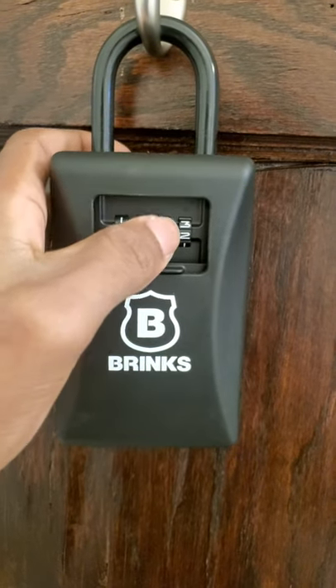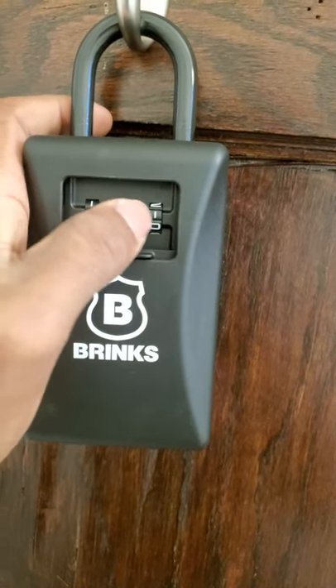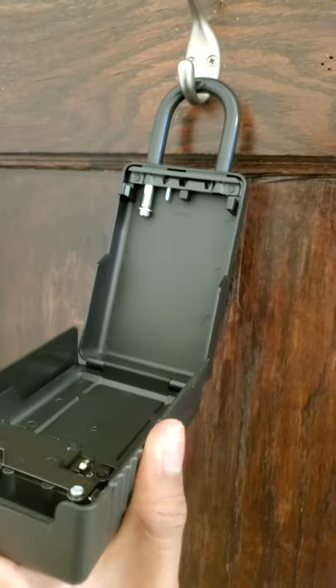This is going to be hard with one hand. So the current code lets you open it, right?